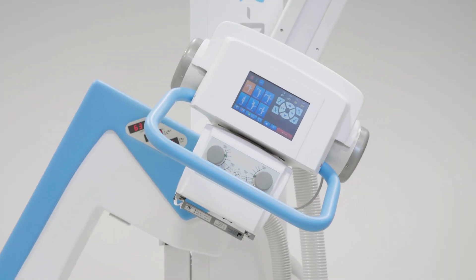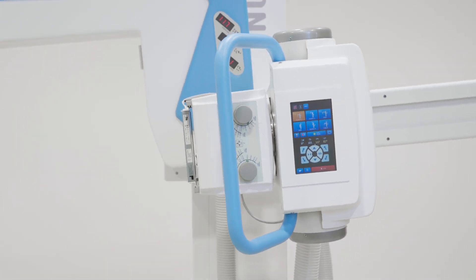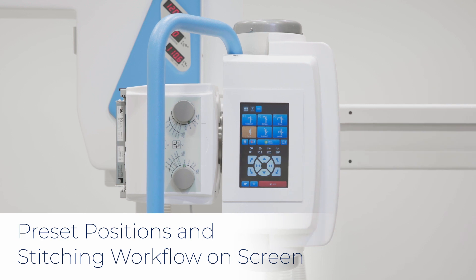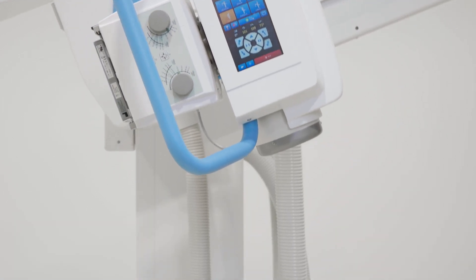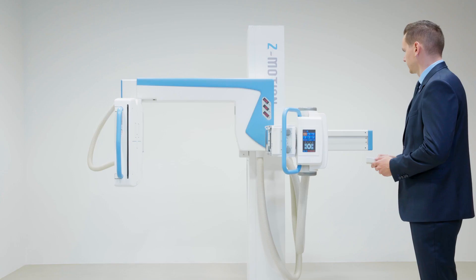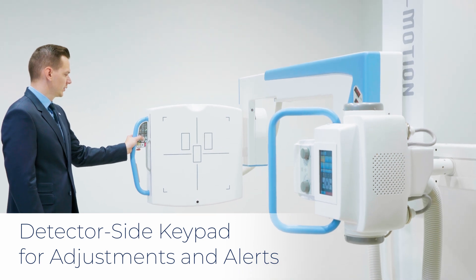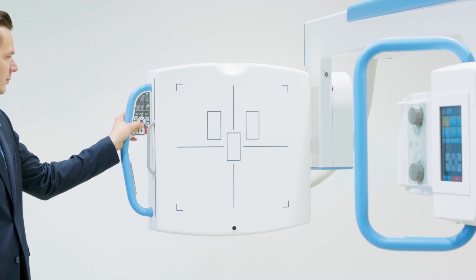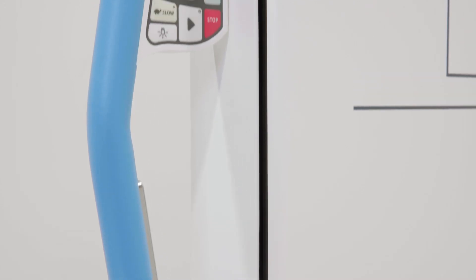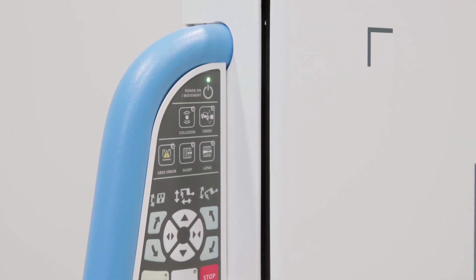The touchscreen console of the Z-Motion conveniently shifts from portrait to landscape mode as the arm rotates. Preset positions and the stitching workflow can easily be activated using the touchscreen. The console is complemented by a wireless remote control which fully operates the stand. A detector side keypad facilitates positioning at patient side, such as detector height adjustment for chest exposures. The keypad also provides X-ray grid status feedback and system warning signals.